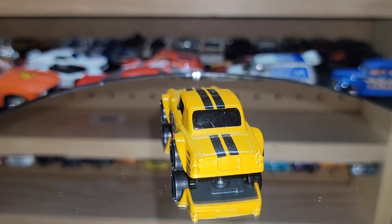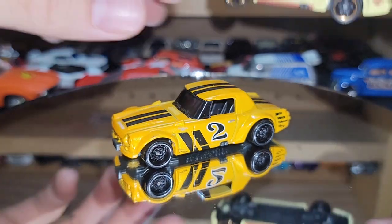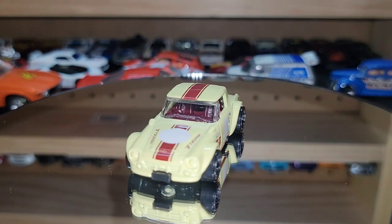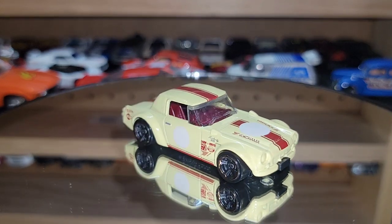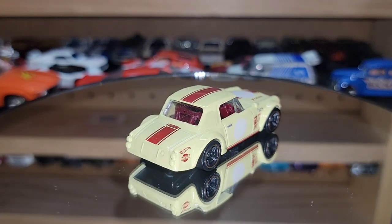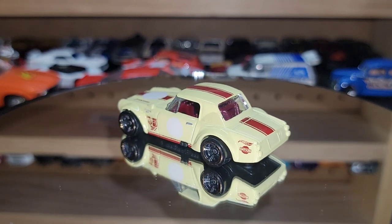The next one is a classic color — like an off-yellow or pale yellow with maroon. Also another beautiful Fairlady 2000. These don't get enough love — they need to come back out with more. They recently released one in that seafoam green which we'll showcase next as the last one in our Nissan jammer. After that there are a lot more imports, but we've got to switch it up to premiums in the next episode — so if you want to see premiums, comment down below.